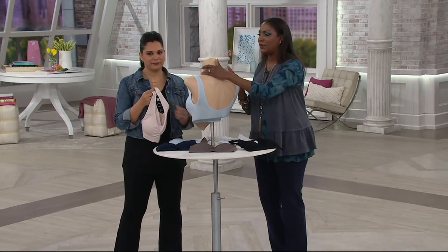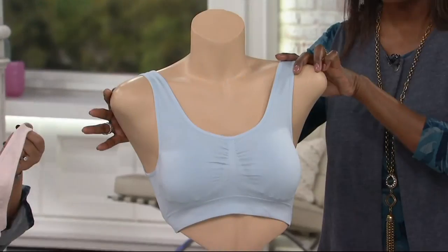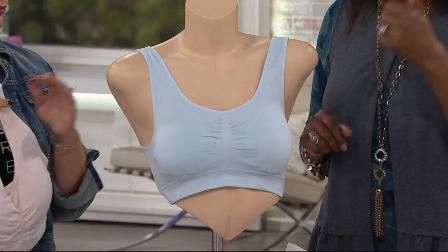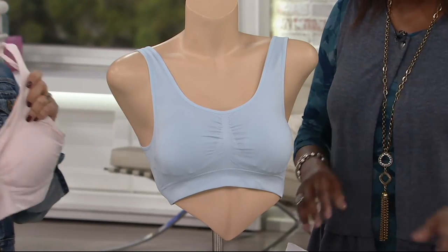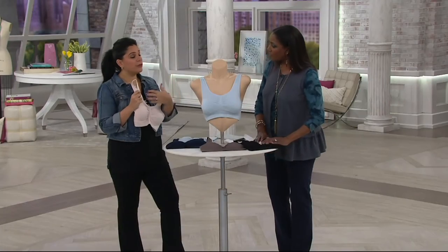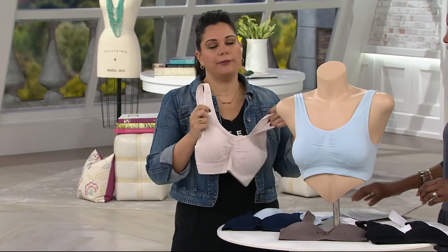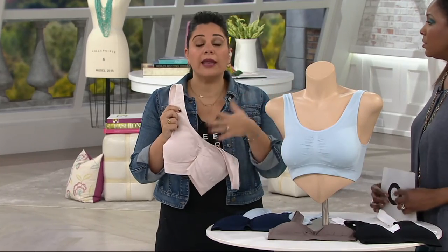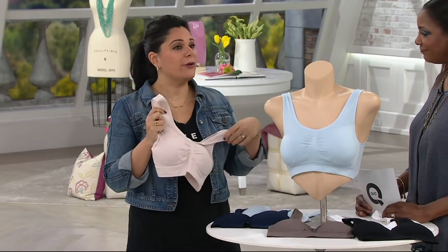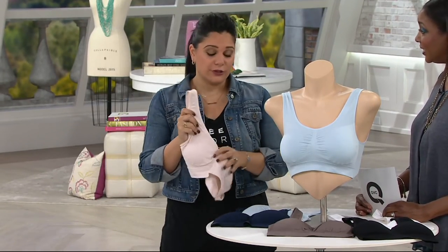This is one of those — we all deserve to have a couple sets of a lounge bra. Go ahead and treat yourself today while we have the buy more and save and easy pay. A lot of women say they have to go for medical testing or do things where they can't wear wires — this would be that perfect bra. When you're home and living 90% of your life, this is what you'll be comfortable in, so when the doorbell rings you're not doing that awkward pose because you have nothing on for support.